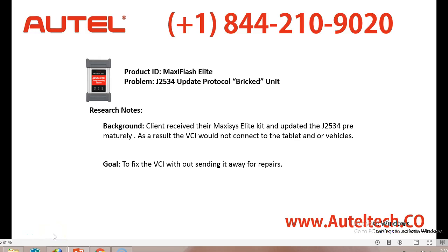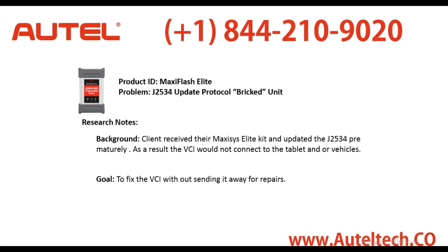Hey guys, it's your buddy Kurt the Consultant. Gather around now because today I'm going to share with you the dark side of the MaxiSys Pro and the MaxiSys Elite. Yes, there is a dark side. The only reason I'm sharing this with you is because a lot of people don't have a clue on what problems are associated with this device when they're owning it. Most people are purchasing this tool blindly thinking that they'll never have a situation, and that's just not the case.